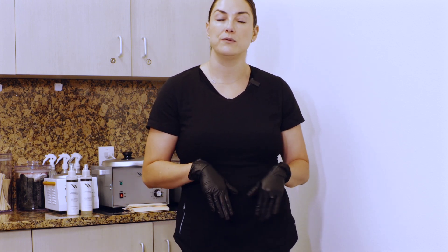I'm going to be demoing how to wax your legs today. There are three different leg surfaces: the full leg, which is from the toes all the way up to the thigh; the lower leg, which is from above the knee all the way down to the toes; and the upper leg, which is from the knee all the way up to the thigh.